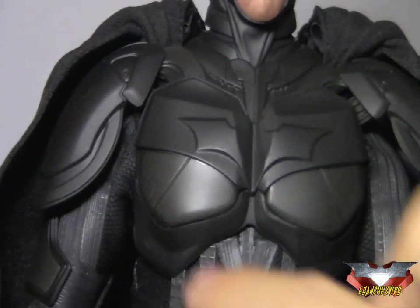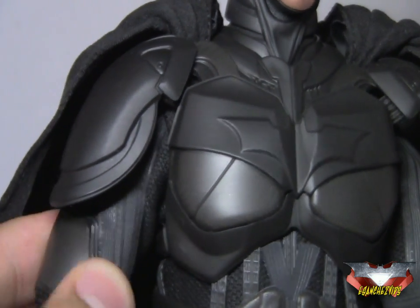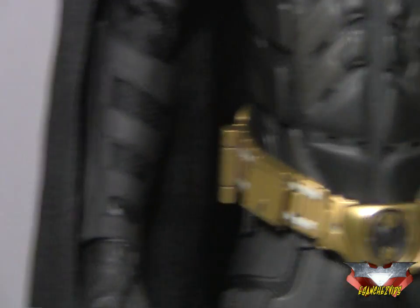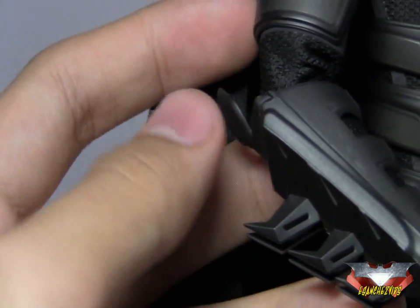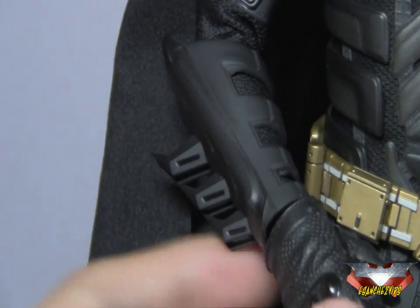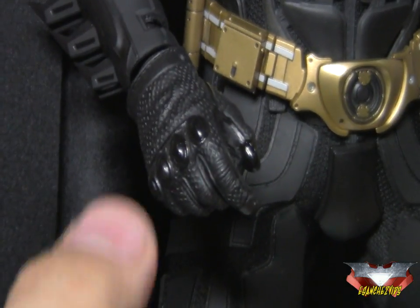Really nice sculpting on this chest piece — this is plastic — and the shoulder parts are also plastic, held on by garters on the side. This part here is rubber, which is really flexible. The forearm gauntlets look awesome. I love this part right here — it covers up the elbow area. The spikes or fins on his forearms really capture the look from the movie.